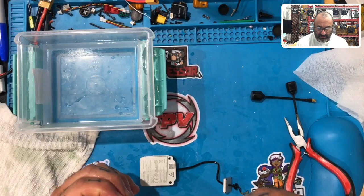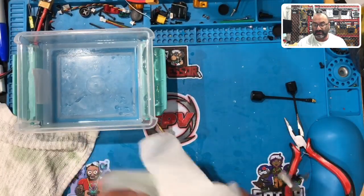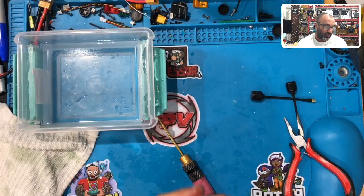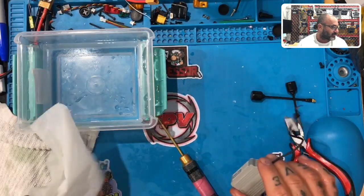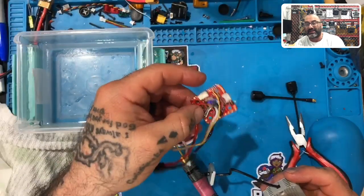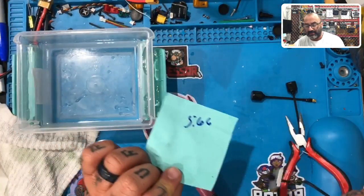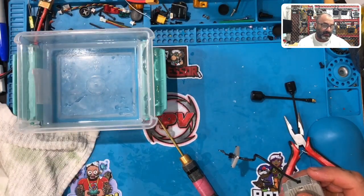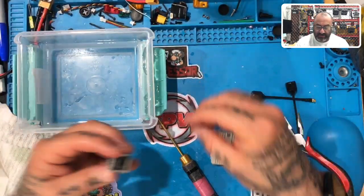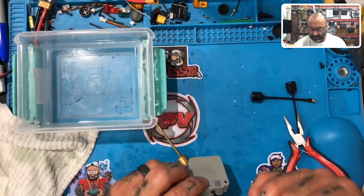The weight difference with Corrosion X is 0.1 to 0.2 grams — it is so insignificant. I weighed the board before I soldered it and sprayed it with Corrosion X: it was 5.6 grams, then 5.84 grams — and it was still drying, still dripping off. So it's a very insignificant amount of weight. If anybody is trying to compare that to conformal coating, this is much better.